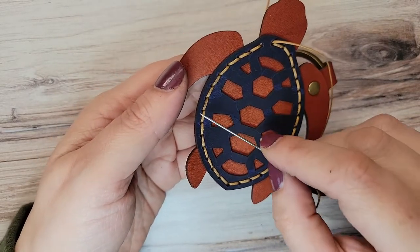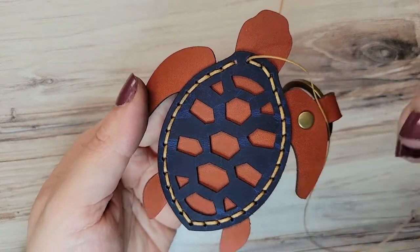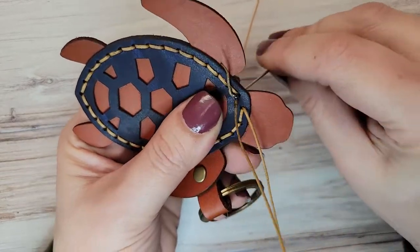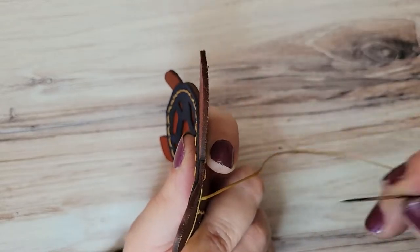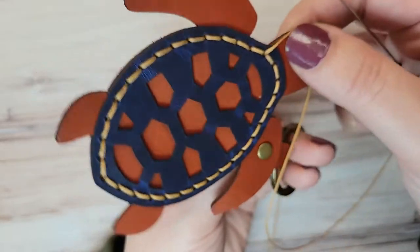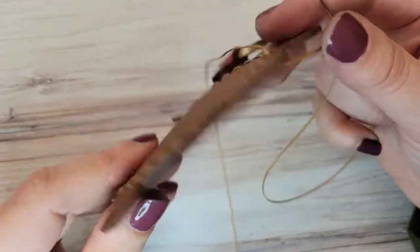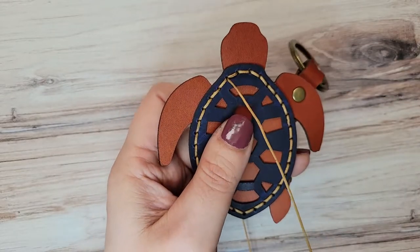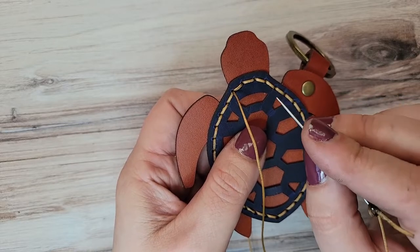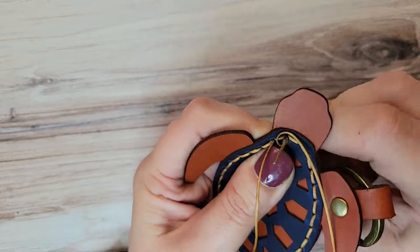I've been continuing my saddle stitch all the way around and I only have one more left to do to complete my stitch line. I have saddle stitched all the way around and it's time to backstitch — two and a half stitches. So two full stitches, and the last one, only my top needle will go through so that I can finish my thread ends on the back side.